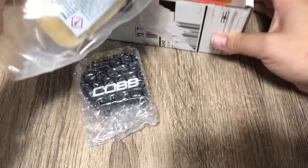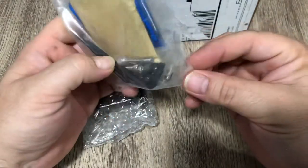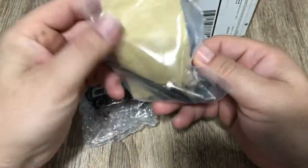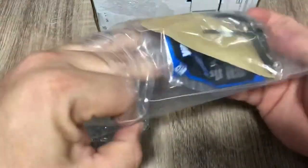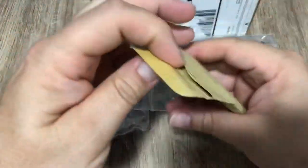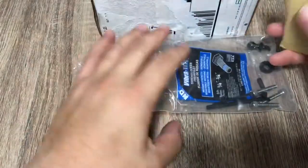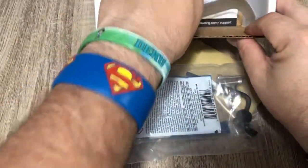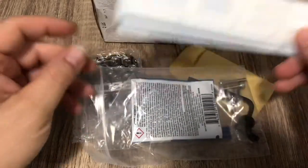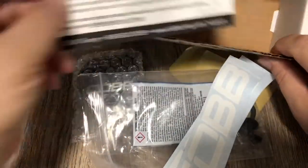You've got a little tool kit — bolts, Allen wrenches, some little thing in there. Oh, that's the other piece of the shift plate — that's nice. Some Loctite right there, and of course you get the COB decals you can put on your car.